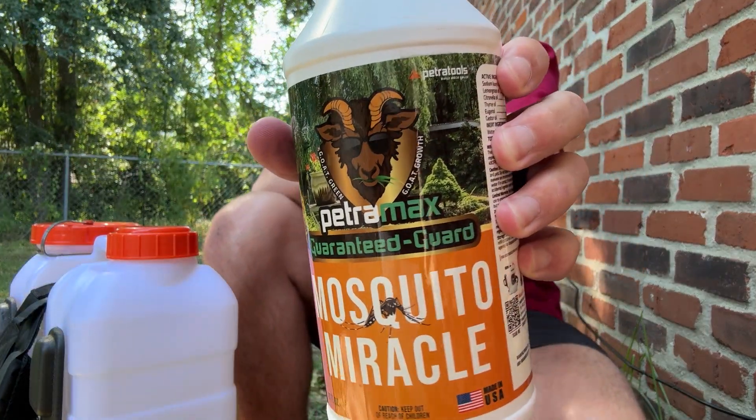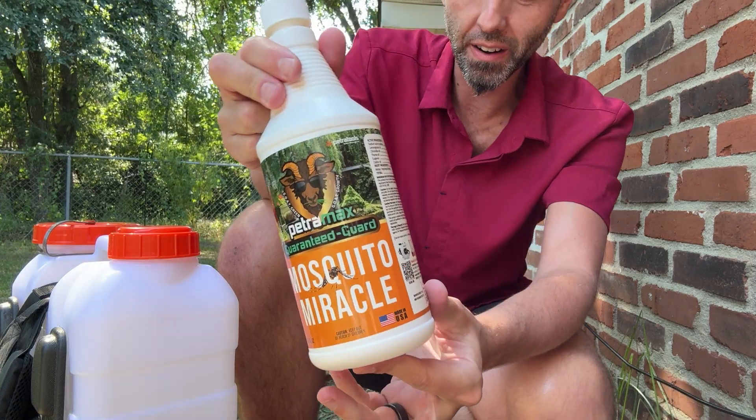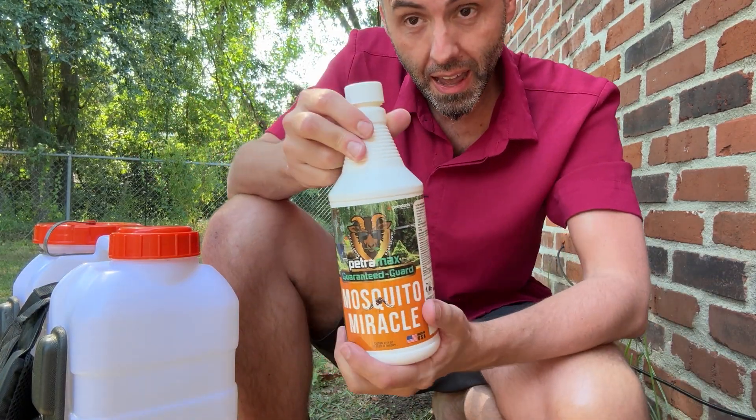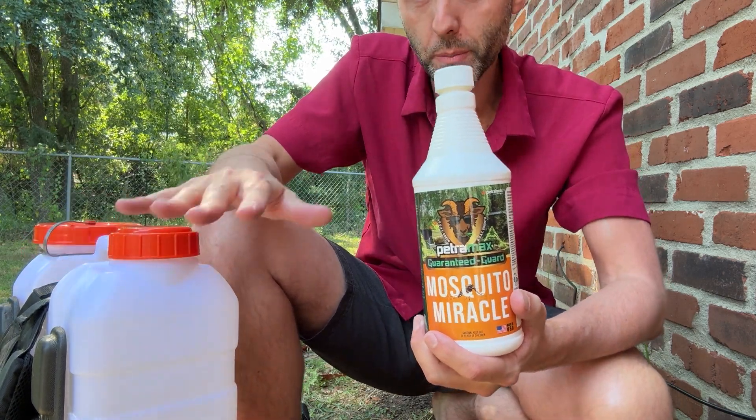Alrighty y'all, Petromax of PetroTools sent me this Mosquito Miracle stuff right here. I figured I'd show you guys how to apply it, and then we're going to come back at the end of the video and we're going to see if this thing actually got rid of the mosquitoes.